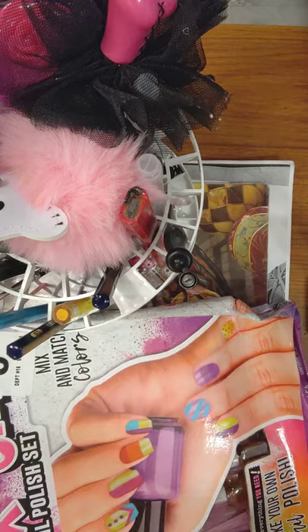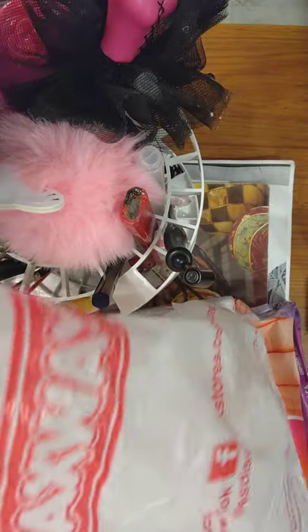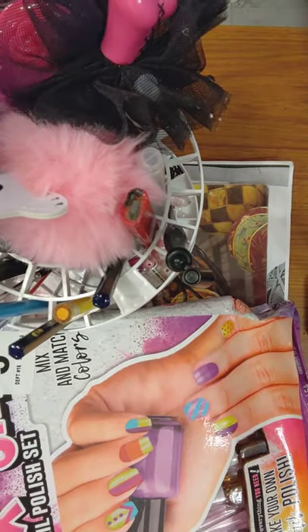I want to show you something else I bought at this place — I don't know if y'all have one, but I'll show you the bag. It could be Roses, Roses Express, or Maxway — I like the one that calls it Maxway.